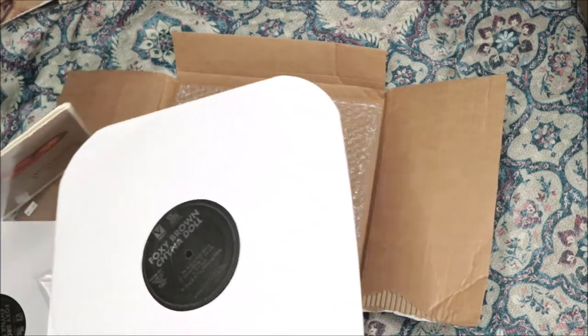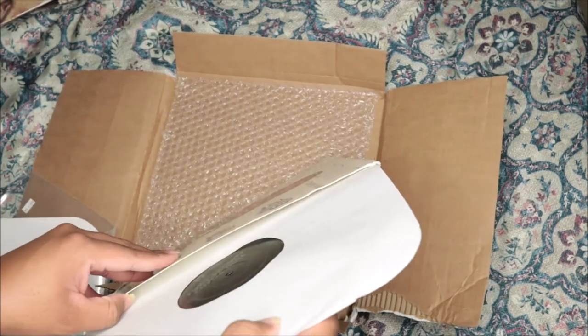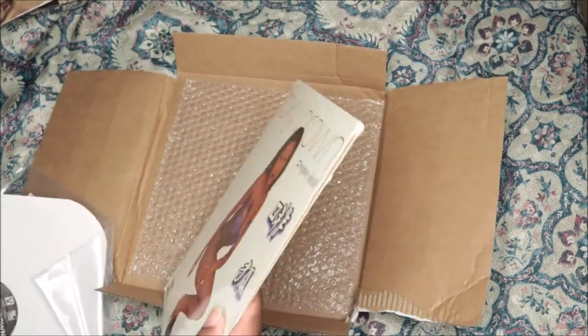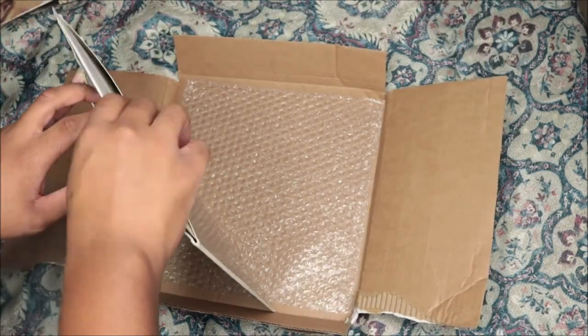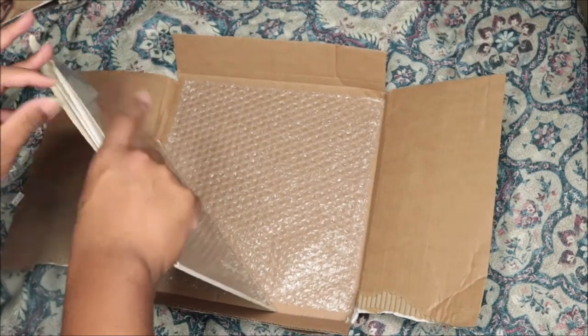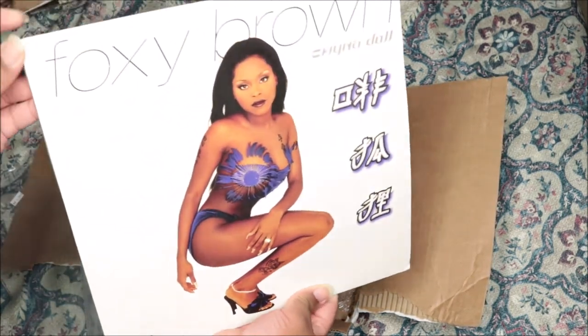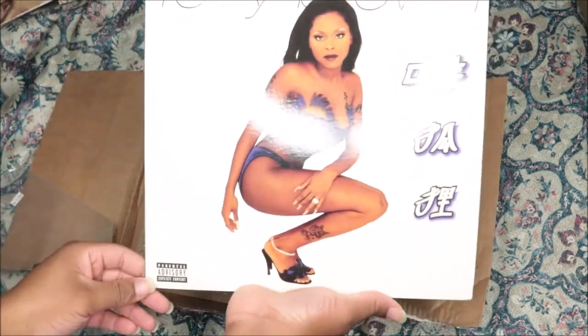So there's this one and I'm going to put it in here. I'm so happy it came. I got Broken Silence too — I don't know if it's over there in the box, but I ordered it as well because that album was just iconic. The cover seems good, just a little bit of wear right there, but it looks practically new to me.